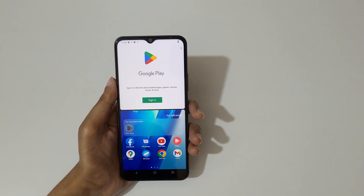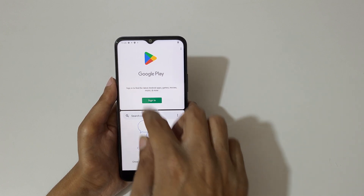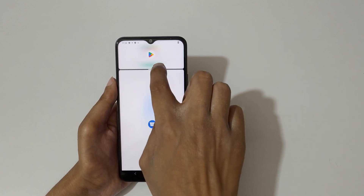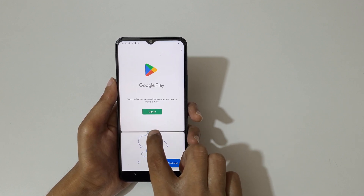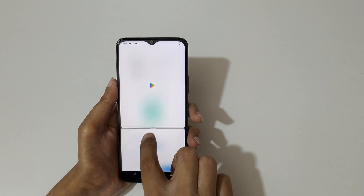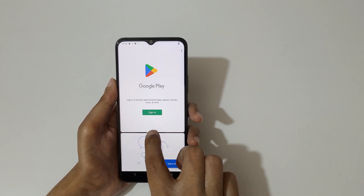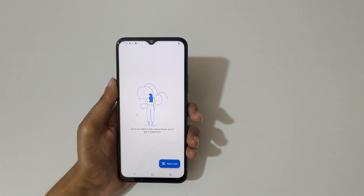Now open another application to go into split screen mode like this. You can do multitasking really easily like this, and swipe up or down completely to go back into full screen mode.